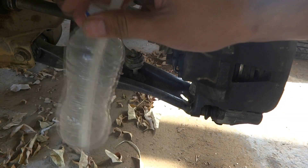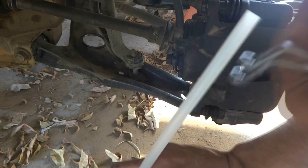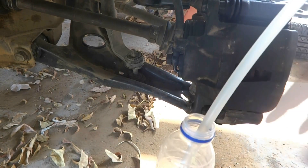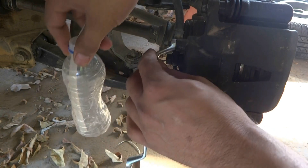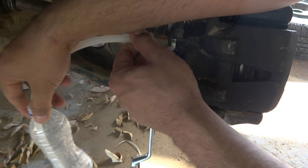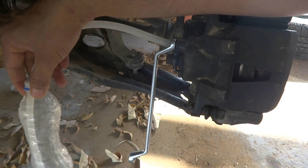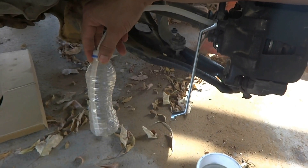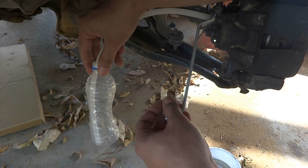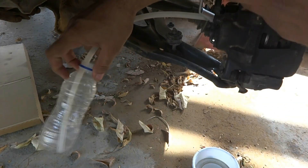Another thing I am using is this bottle with a tube. The tube fits perfectly onto the 8mm bleeder plug. I put my spanner on the plug and fix this tube onto the plug. Then I loosen it like this.